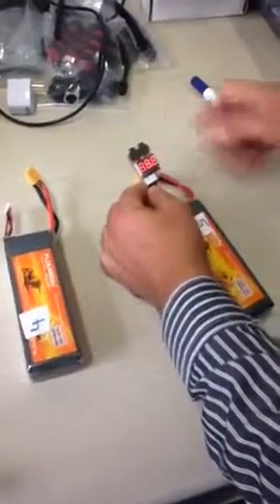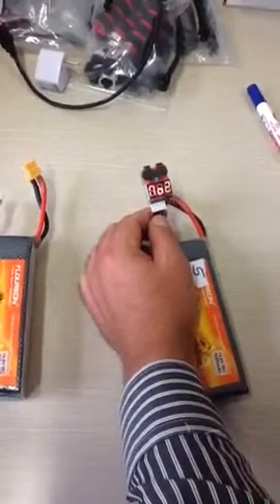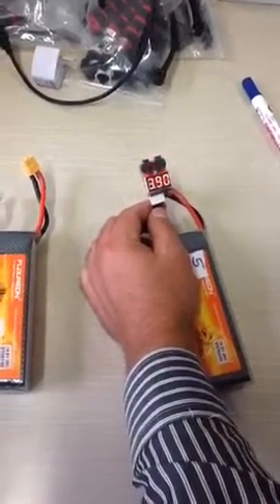The problem is also with battery number five, which has one of the cells that seems not working fine. Cell number two has a problem — it's at 1.5V. Even if you put it in the charger, it's going to reject.